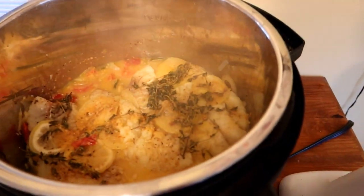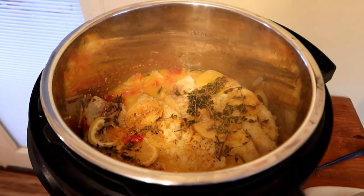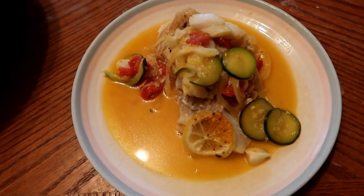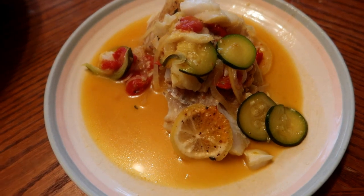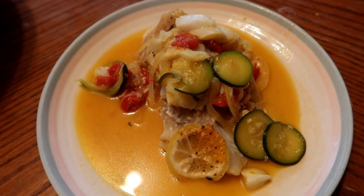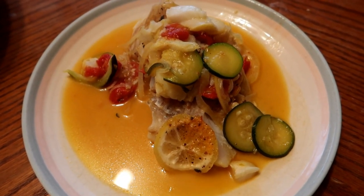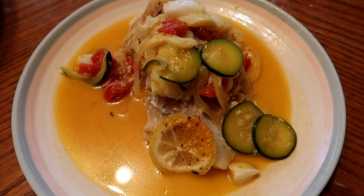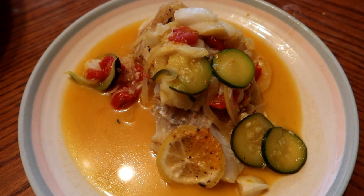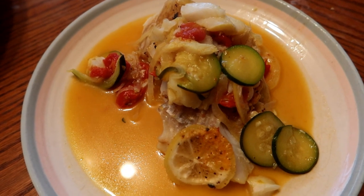And that is our final product. Let's give this a second to cool off and then we're going to give it its taste test. The meat is incredibly tender coming out of the Instant Pot — as you'd expect from a white fish, it tends to become very flaky when cooked. I ended up using a spoon to get it out because a fork just caused it to fall apart. Let's bring this over to the TV tray and give it its review.